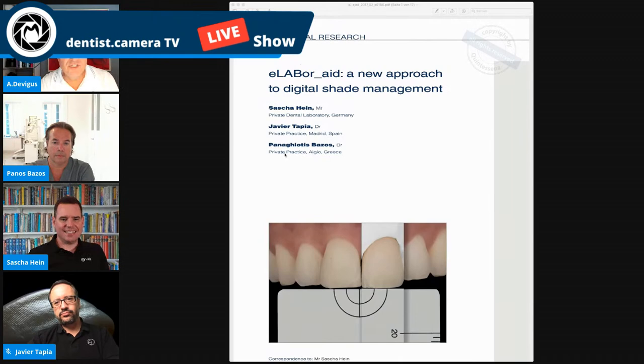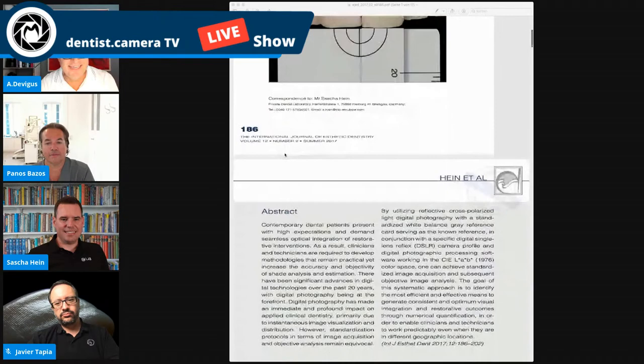We are live now. I'm really happy to meet some of my good friends from the bio emulation group. I was happy to join the group and share valuable information over the last years — not only on colors, the topic we're talking about today. I'm discussing an article I will show you: 'elab8: A New Approach to Digital Shade Matching.'